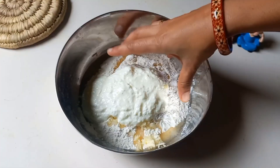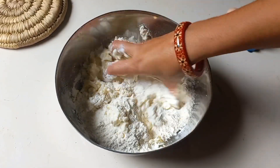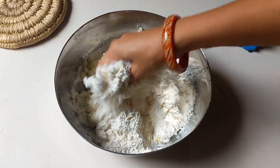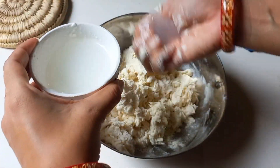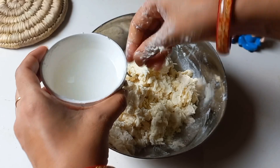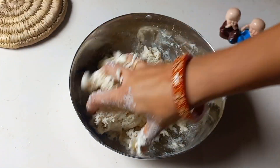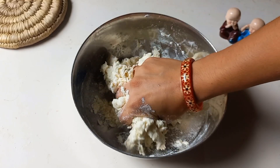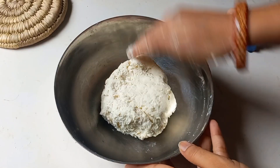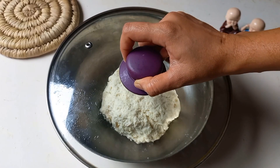In a good way, we will mix all the ingredients together. First we will mix them dry, then we will add water gradually. This dough is not ready yet, so we will add a little more water and knead it into a soft dough.